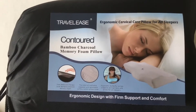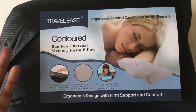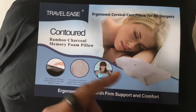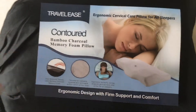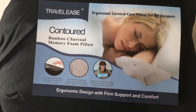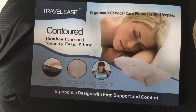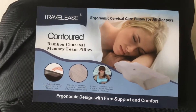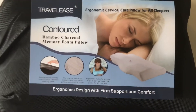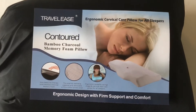I did some research and found this pillow on Amazon — I'll put a link below. It was recommended because it's form-fitted for your neck and it has a bamboo charcoal mixture inside, which is supposed to be very cooling and have some relaxing benefits. I don't know if I necessarily believe that, but I bought it mainly for the shape. There were a couple of pillows with this shape, but this one had the charcoal and bamboo combination.